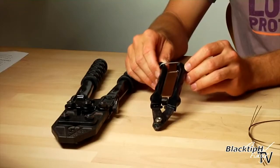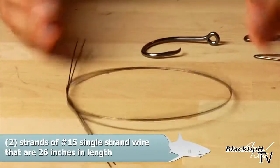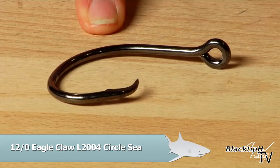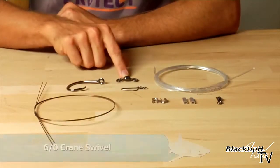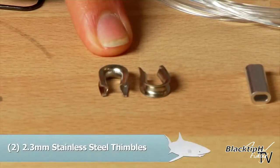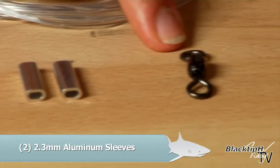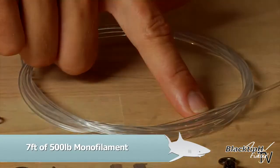Then we have our wire cutters for cutting your mono and your wire. We have 26 inches of number 15 single strand wire. This is a 12-aught L2004 Eagle Claw Circle C hook. This is a 6-aught crane swivel. It's a 200 pound Coast Lock Snap. Two 2.3 millimeter stainless steel thimbles. Two 2.3 millimeter aluminum crimps. 3-aught crane swivel and 7 feet 500 pound monofilament.